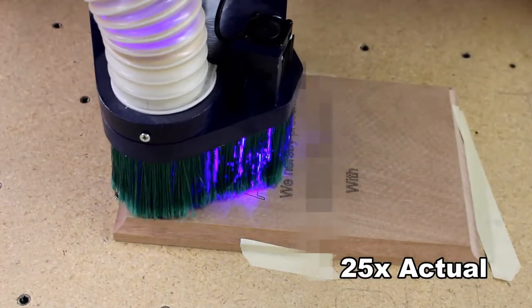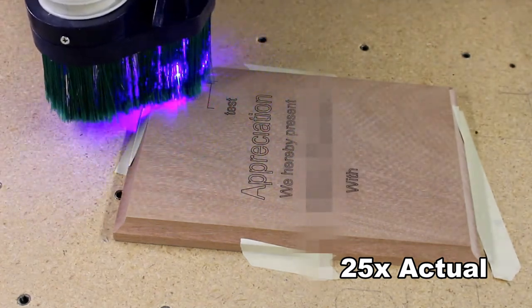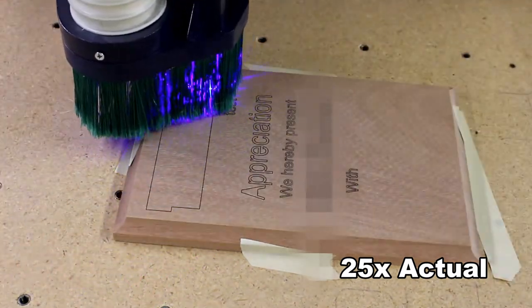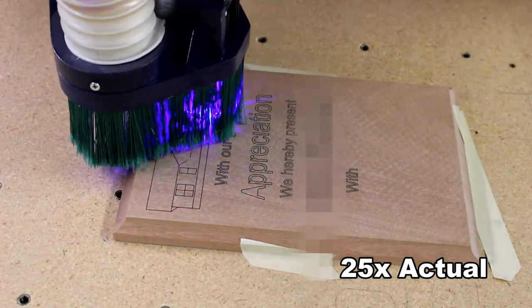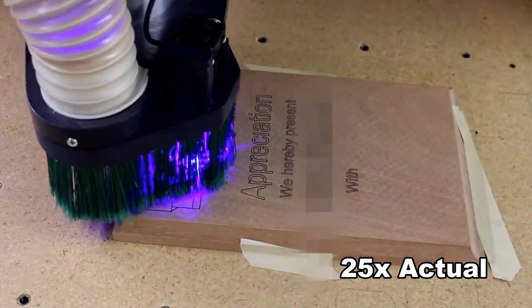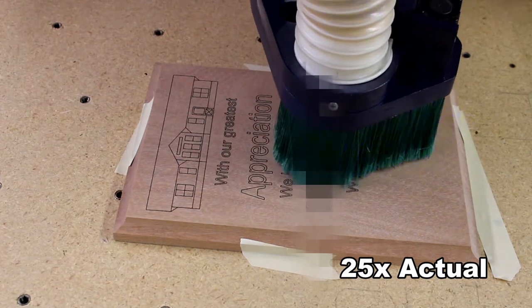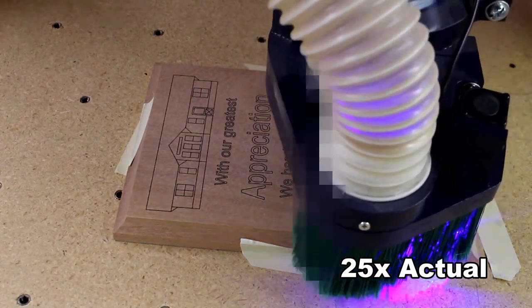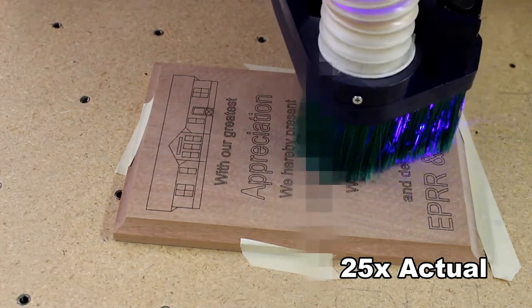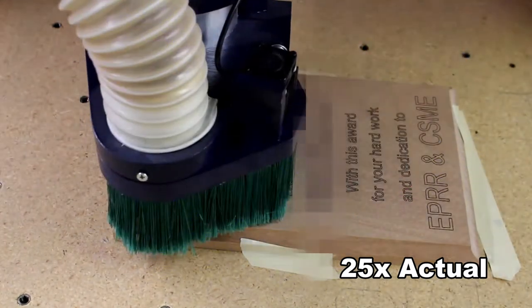I'm running this clip at 25 times speed — all that noise in the background is the stepper motors running back and forth, and when they crank up the speed they really sound kind of odd. As you can see, it's got a little graphic at the top and then an award statement, and it's just running along. In reality it probably took 15 minutes, but it was great because I could just change the name and continue on.